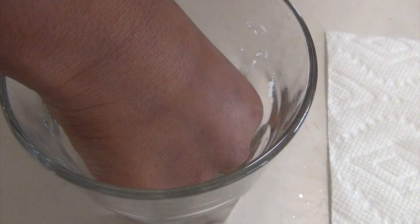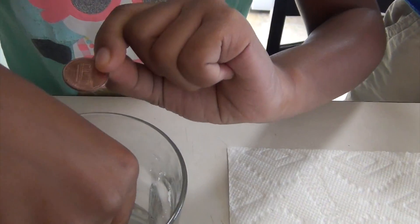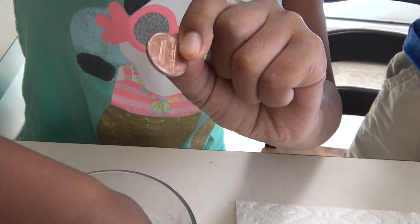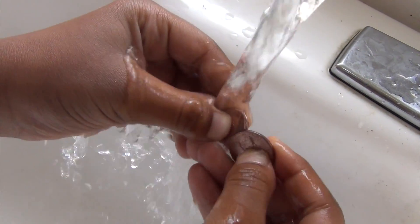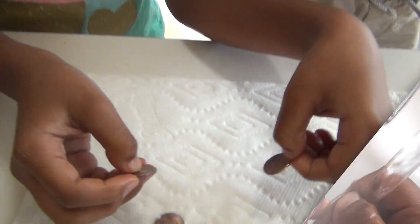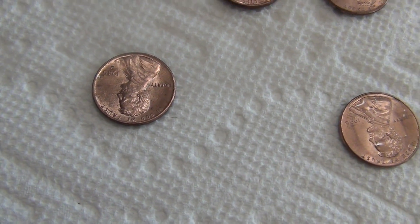We're going to take the other two pennies out and we're going to rinse these off. They look pretty shiny, so we're just going to keep them on and let them dry for a couple of minutes.